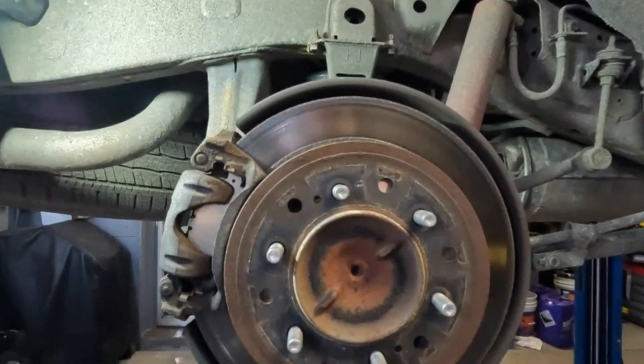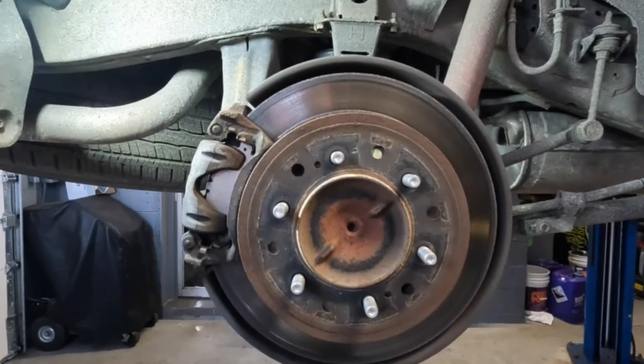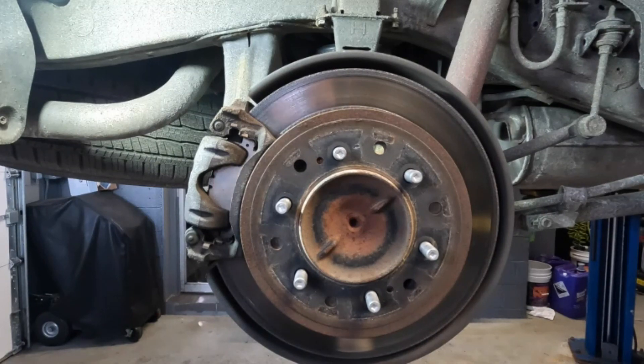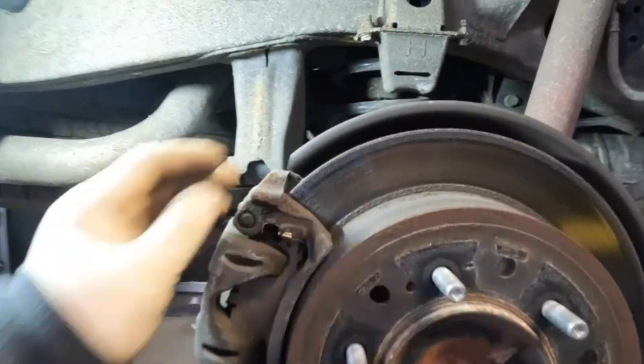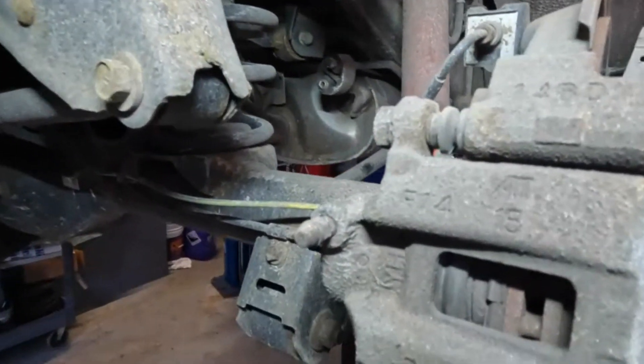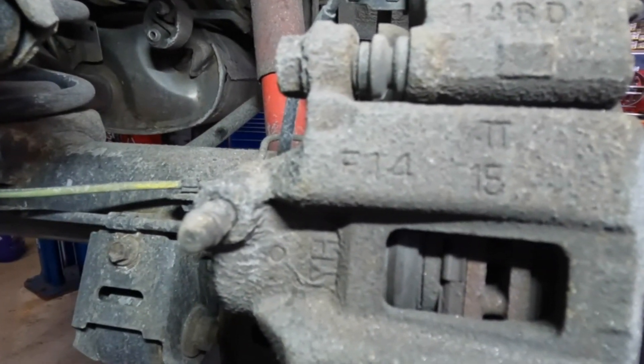Basically what happened on this one is the customer was complaining of a rear brake noise. They took it to the dealer on several occasions because they have a warranty, and for some reason they were never able to figure out what was going on, which is kind of weird. So this guy brings me his other cars that are out of warranty. He decided to bring me this, and essentially what happened is he needs more brakes. I don't know why they couldn't figure this out, but you can clearly see on here the rotor is a little bit scored up. You can see a little bit of scoring, and if we take a look at the brake pad material you can clearly see we're pretty much running low. We're almost metal to metal.